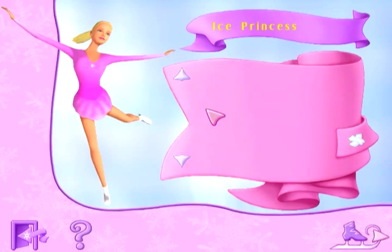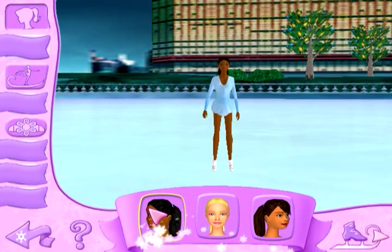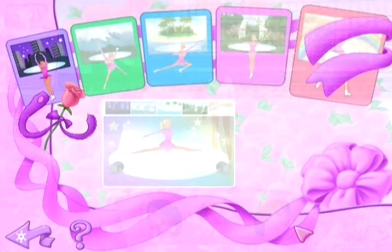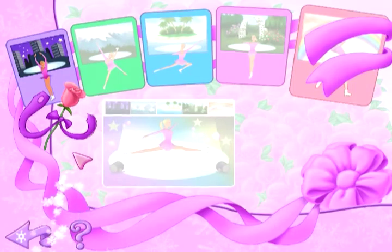The game starts with you entering your name and then you choose from three ladies: Christy, Teresa, and Barbie. From there you perform through five skate shows, or levels if you will, each show being more difficult than the last.